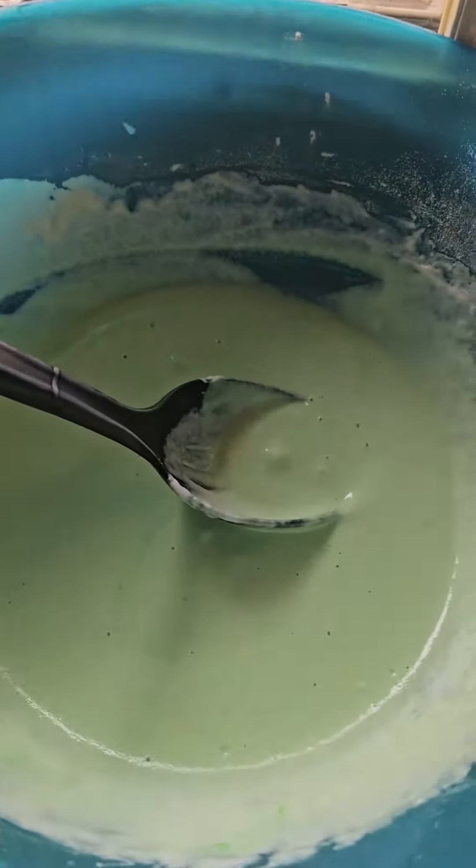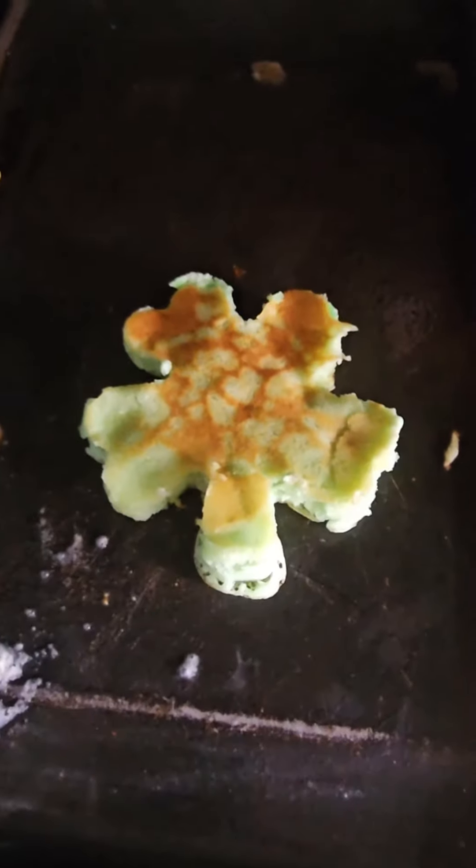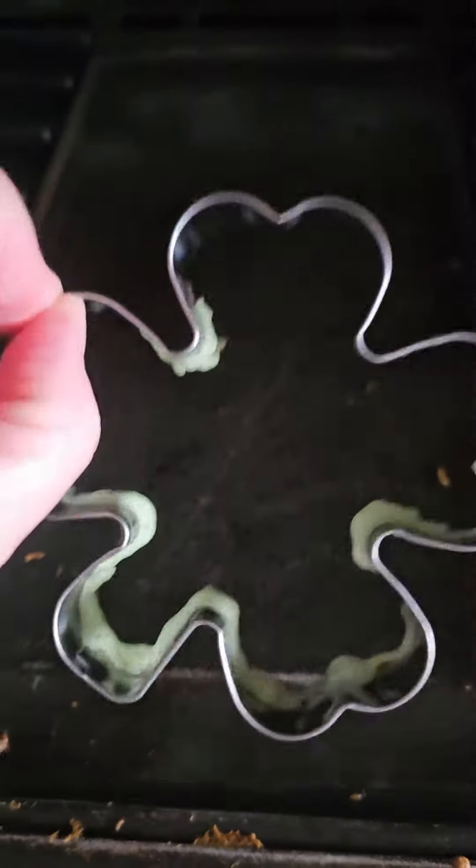I got my green pancake mix ready. I'm putting my shamrock shape mold down on my piece of the stove and I'm gonna add the batter into it. My first mistake was putting the mold down without any oil.